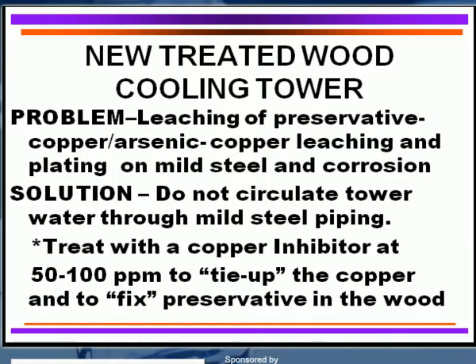Let's change the subject and go to wooden cooling towers. If anybody asks, do we have any wooden cooling towers? Yes, there are many wooden cooling towers, even new ones being put in. Usually the new cooling towers may be wood for the structural members, sometimes internally plastic, but the structural members can actually be treated wood.